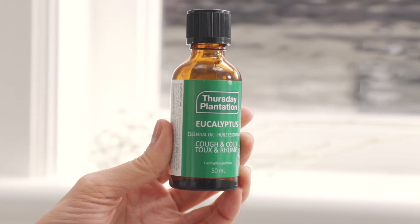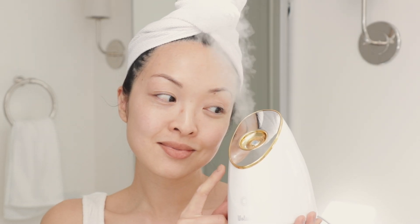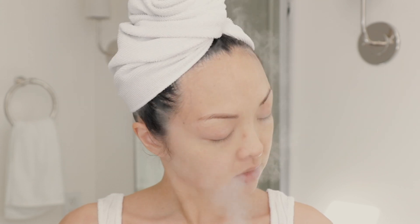I rinse that off and pat dry. Now it's time to steam the face. If your skin is feeling dull or not absorbing products well, try a eucalyptus steam. I'm using Thursday Plantation eucalyptus oil — just two drops into my face steamer — and I go for about a minute. My skin feels refreshed and renewed.